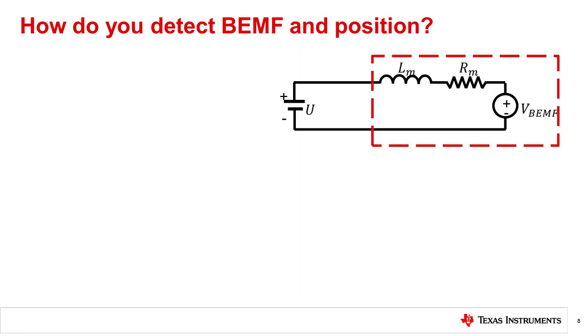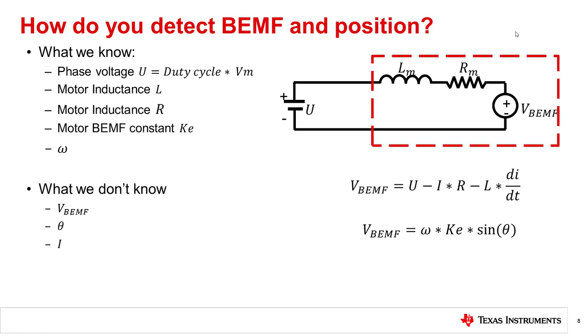Here's a model for the motor with back EMF. If we connect a wire to the center tap of the motor, we get a model of a single phase. From this, we can create an equation for the back EMF combined with the rotor position equation from earlier. When spinning a motor, we know the applied phase voltage — the supply voltage times the duty cycle — the inductance, the resistance, the motor constant KE, and the speed. What we do not know is the back EMF voltage, the angle of the rotor, and the current. We can solve this by adding a shunt resistor to read the phase current with an ADC, which allows us to calculate the back EMF and the rotor position.